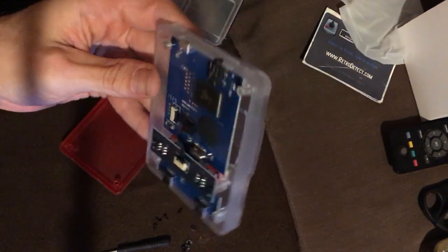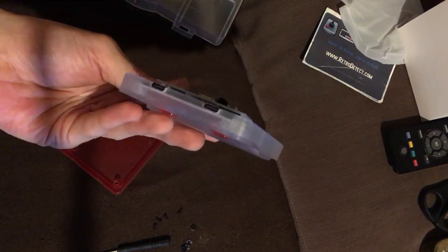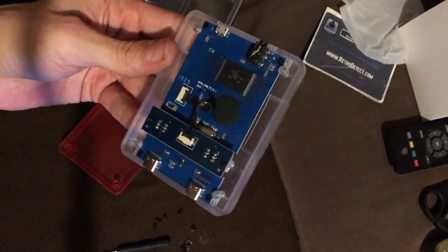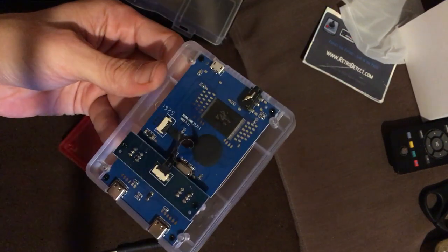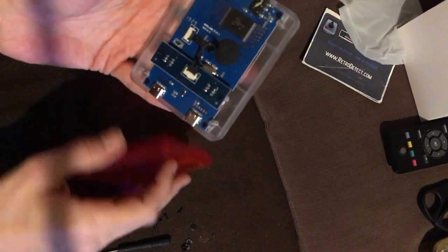All in all, quite a nice looking little board and a nice compact device. It'd be nice to see what else comes from this company — I can't remember the name but I'll get it on screen. Let's put it back together and show some gameplay footage to see what's on it.